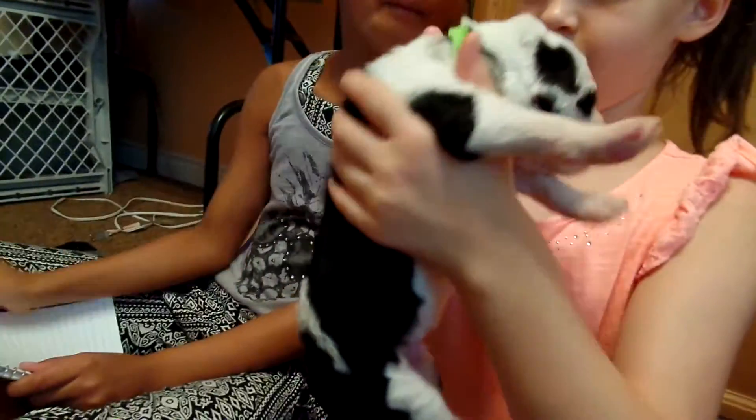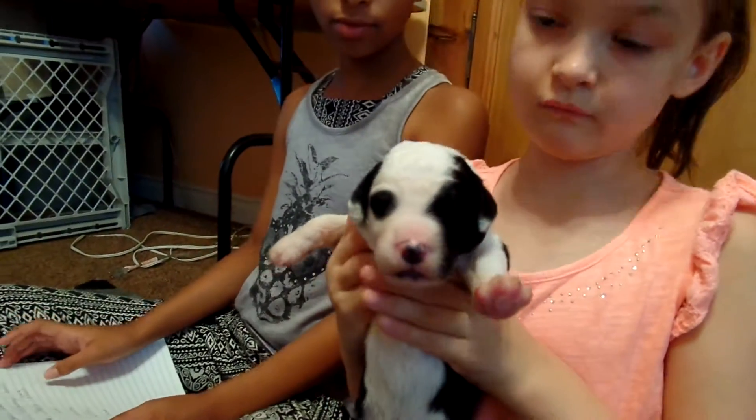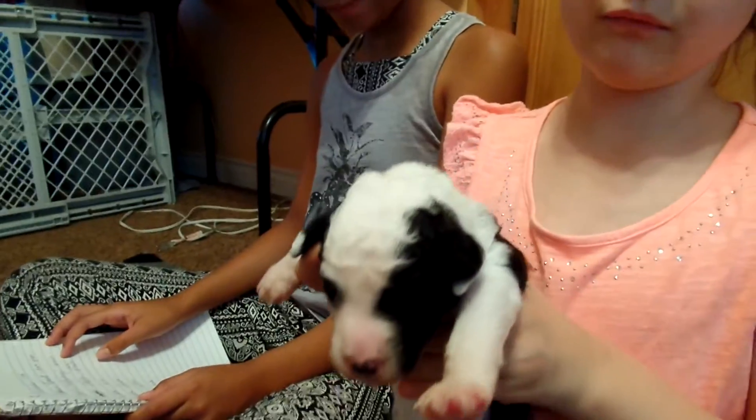Let's turn him around. And he's got white legs. Very, very cute boy. So this is, again, Shaggy with the lime green collar.